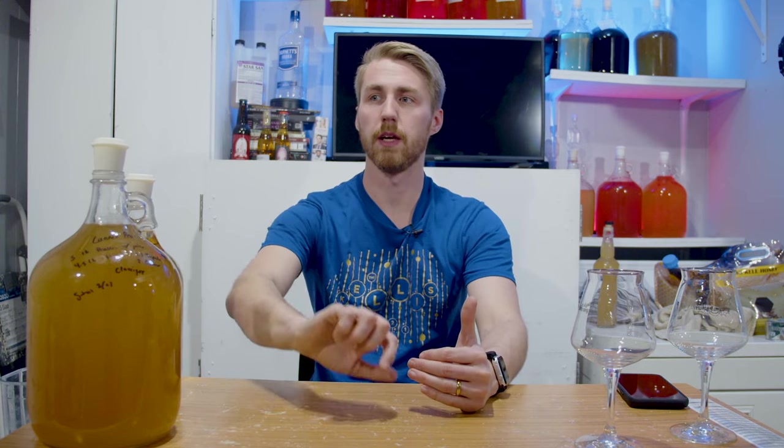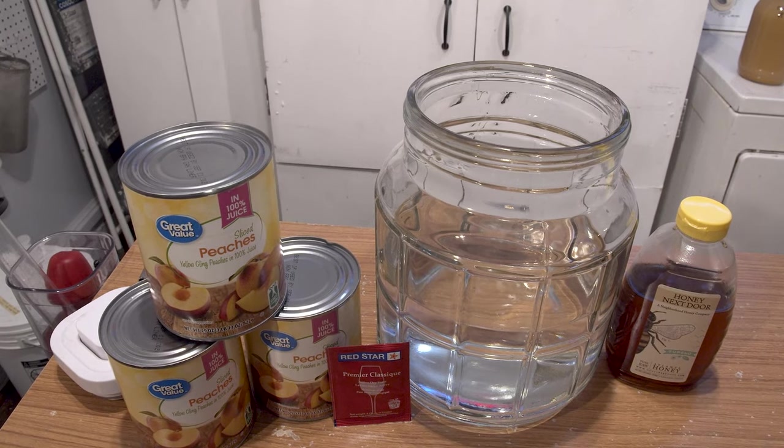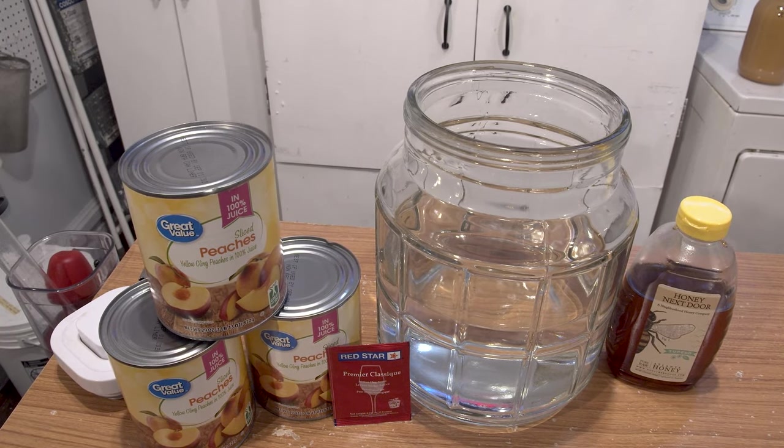Pretty much all of that is available at Walmart or your supermarket. Canned peaches are widely available. The honey varietals you might have to supplement out and use wildflower or clover. I just so happen to have Tupelo, and will it change a little bit of the flavor? Yes — I did not use all Tupelo honey. The process started with gathering those ingredients and sanitizing everything. I used Star San — I'm a big fan of Star San.